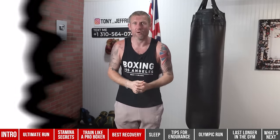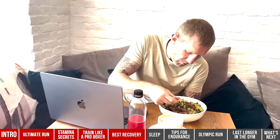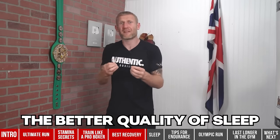Believe it or not, one of the best things you can do for your stamina is having better sleep. Eat, sleep, boxing, and repeat — you might have seen this quote, even on one of my t-shirts. A lot of people into boxing live by this, but when I was fighting I really only took two of those three things seriously: my diet and my training. I never realized or understood the importance of sleep.